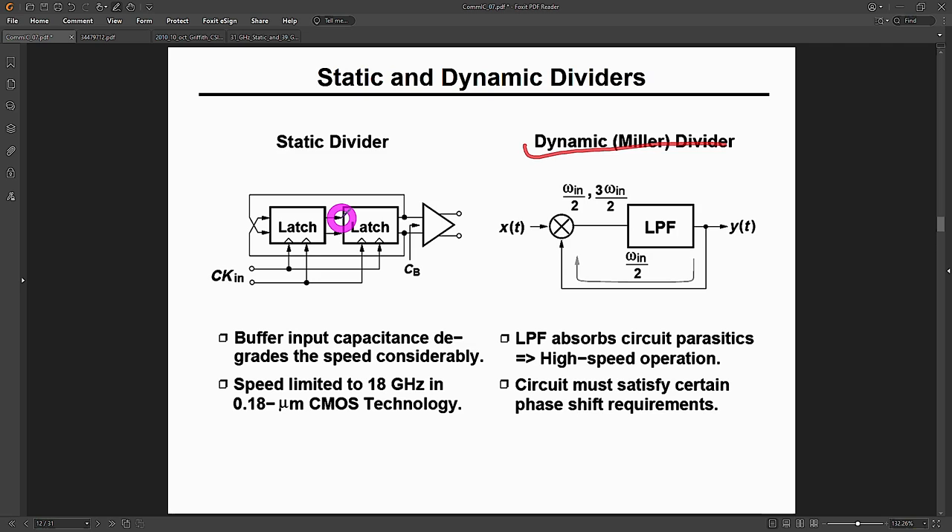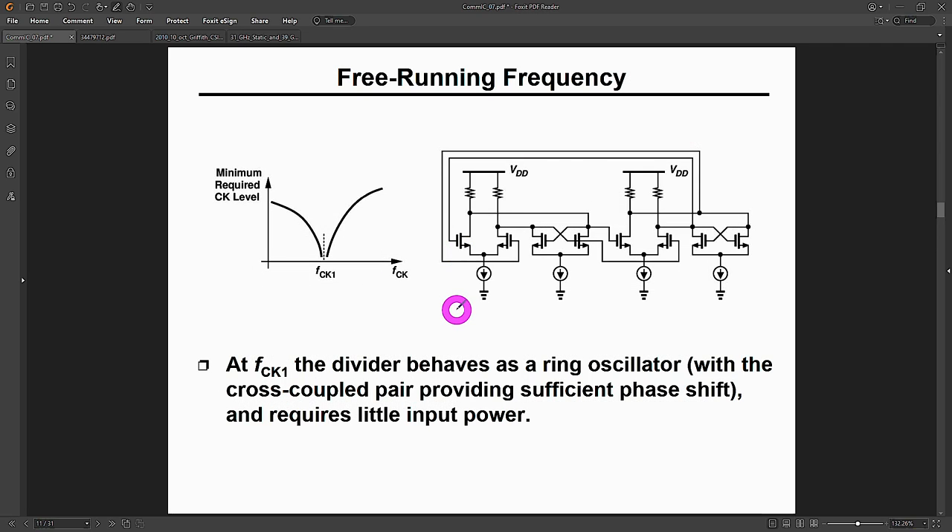A static divider in theory can go all the way down to DC in division. When you put two latches in a row and close the loop, interesting things happen. With no clock present and all clock transistors biased at the same level, they become current sources — and the structure looks like a series of CML inverters in a ring oscillator. If it meets the criteria for oscillation, you get self-oscillation. This is called the self-resonance frequency or free-running frequency of a static divider.